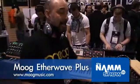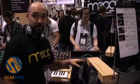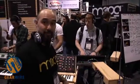Hey, my name is Jason Daniello. I work with Moog Music and this is Winter NAMM 09. And what we're doing today is controlling the Voyager with the Etherwave Plus, which is our newest theremin that we're coming out with.